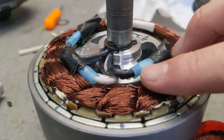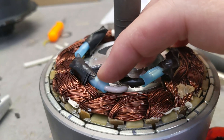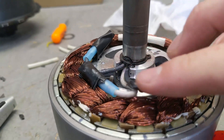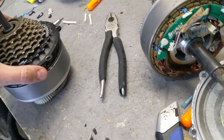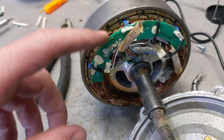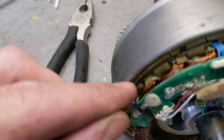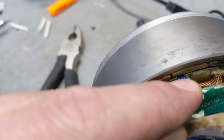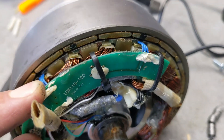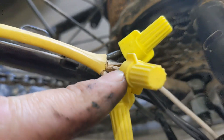Finally managed to put everything together. I chose compression connectors because it's very hard to connect a solid wire to a stranded wire — these work really well. Here they are side by side. This is the second motor where the sensors also failed — they just melted or malfunctioned inside there.